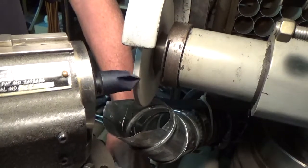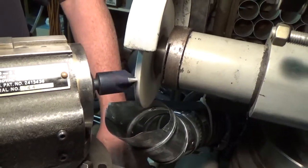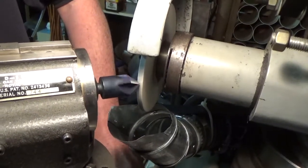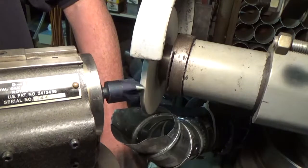Just for a note of information, this DS grinder fixture, as best we can tell, was built somewhere in the 1940s — and it still runs fine.